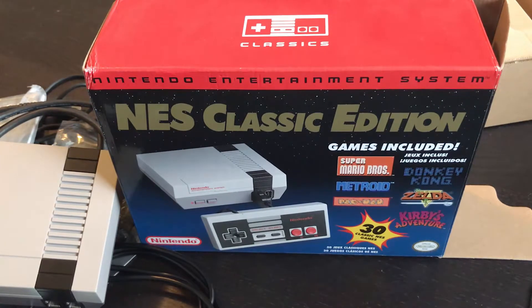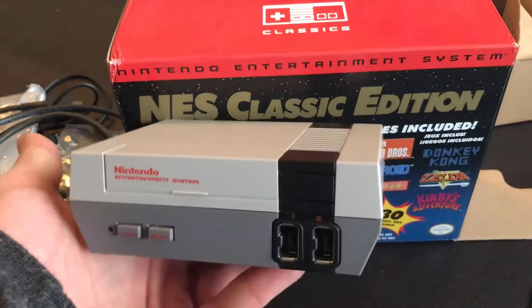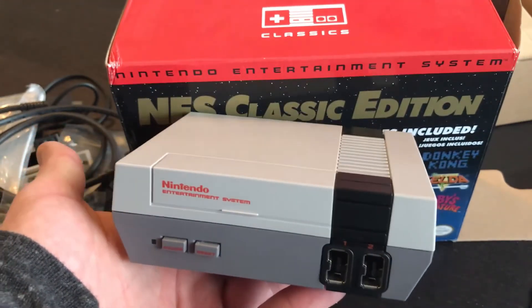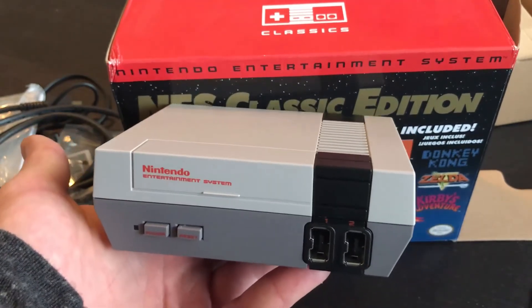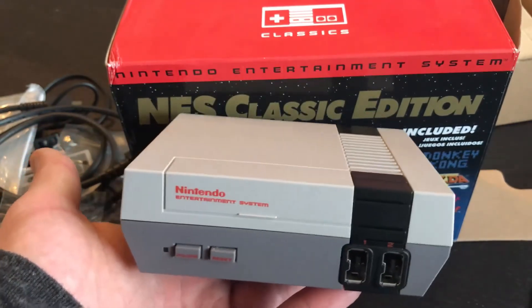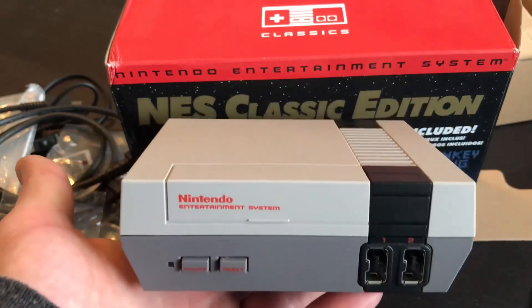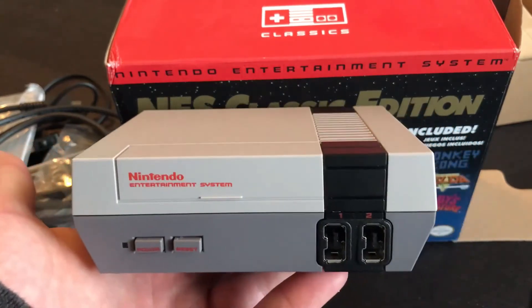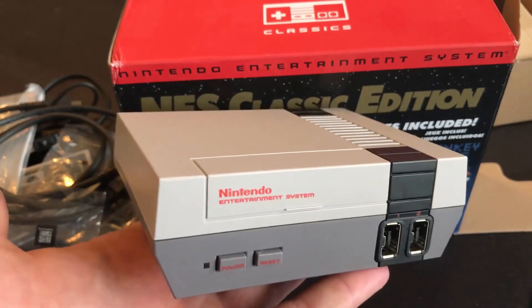That was a quick look at the NES Classic Edition — it's a great little console and a great little piece of Nintendo history. For those of you who are nostalgic for this console, if you grew up with one it's kind of a must-have. I had one growing up — it was a Christmas present. I still have my Nintendo console plugged into the TV and use it all the time, so it's just a great little piece of hardware to have.